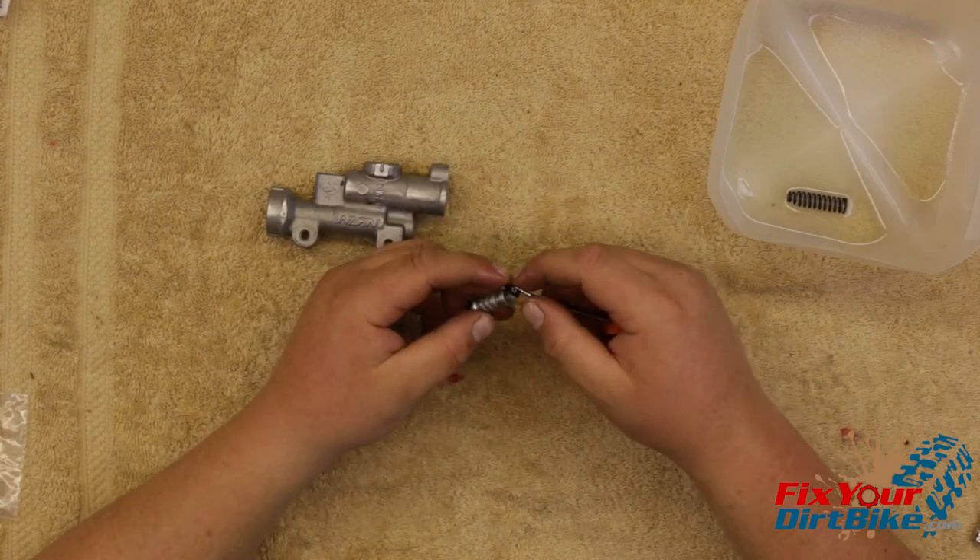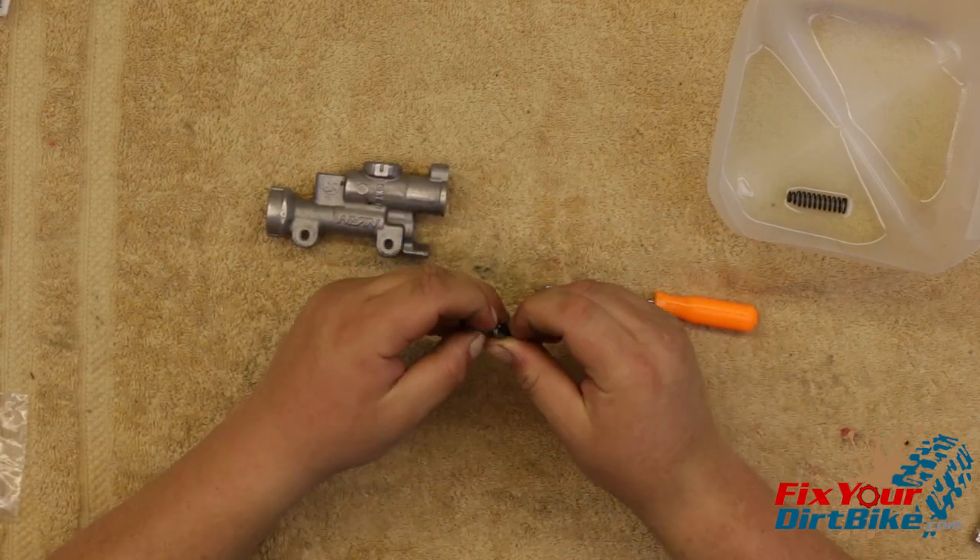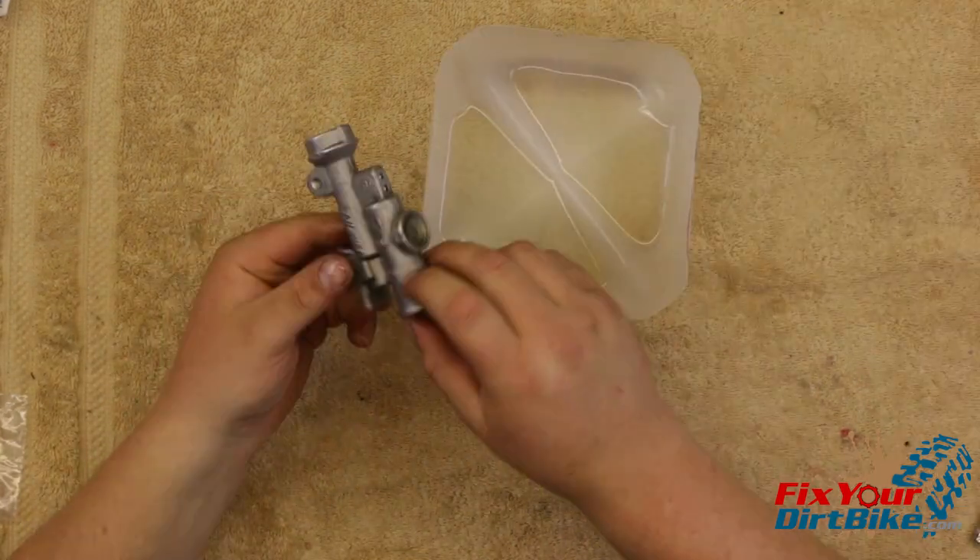Install the piston spring. Coat the master cylinder bore with brake fluid and install the piston past the first cup. Install the piston in a twisting motion to avoid rolling the cups.